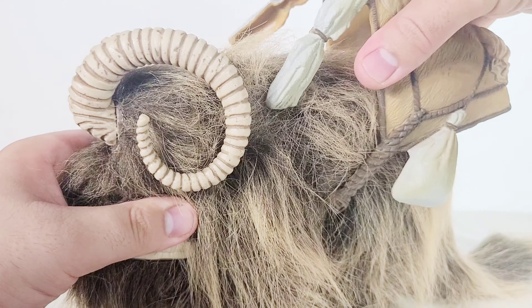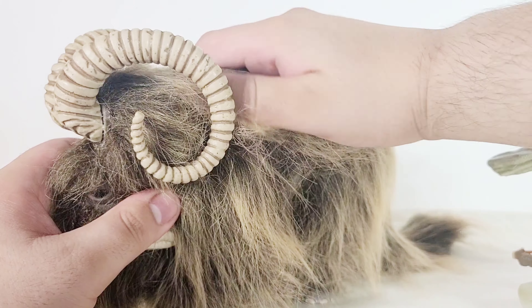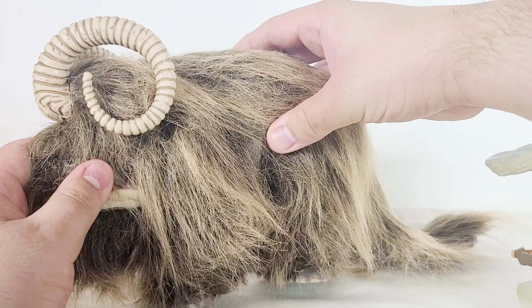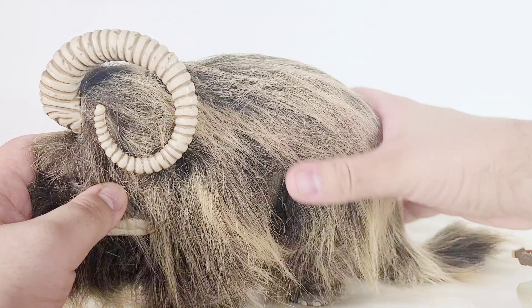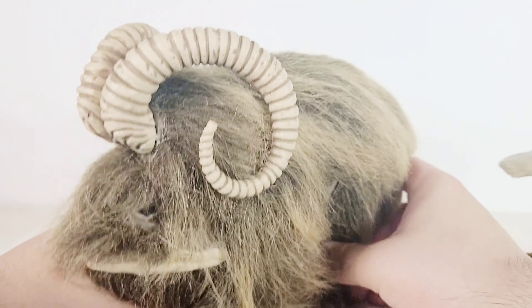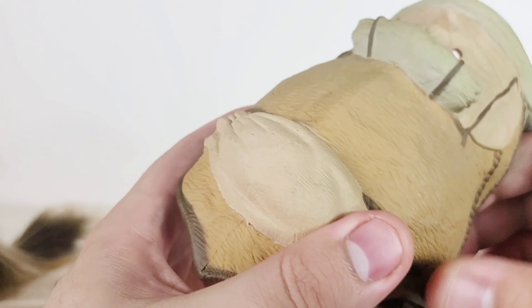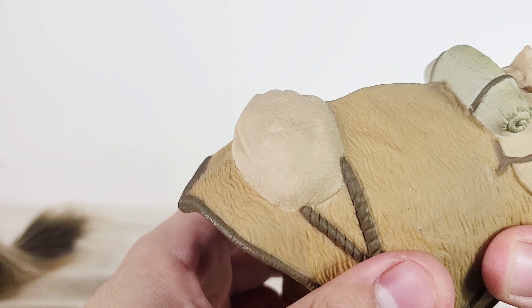Without the saddle it now looks more like a natural Bantha. All the hair is all over the place — it needs a little comb. Absolutely awesome little toy that Kenner made back in the day. Taking a closer look at the saddle, it's got some nice detail and paint applications applied to it, and it may have a little flexible material.